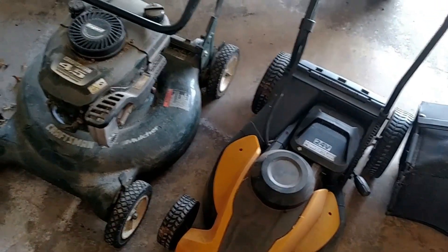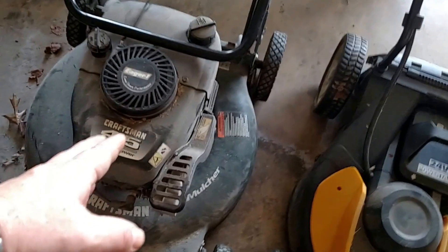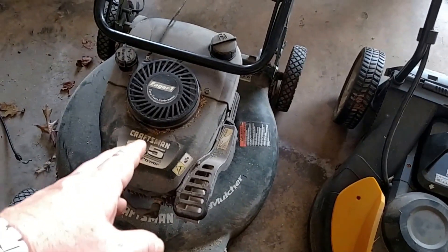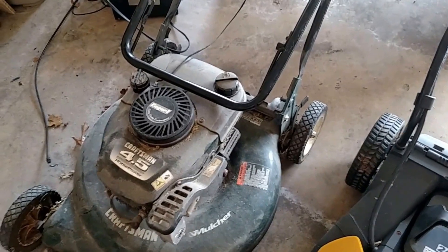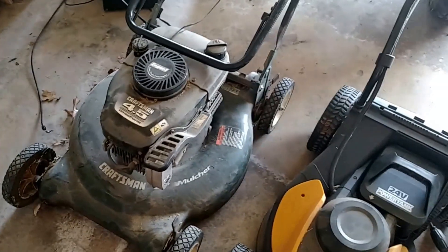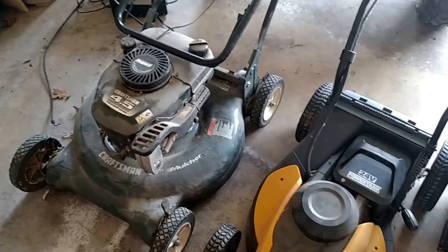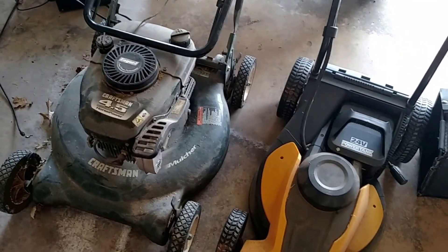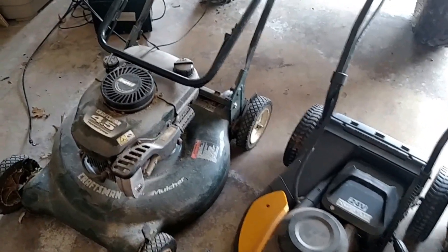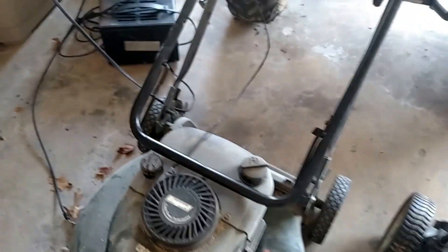Here I have two lawn mowers. My gasoline-powered one is retiring — it's 11 years old and it's not cranking. It would take more money to repair it than it's worth. It needs a new cable to start because that's broken.